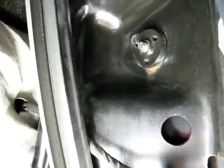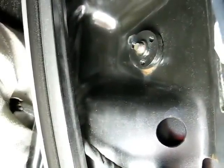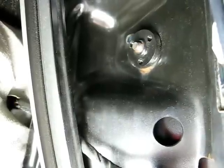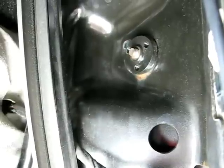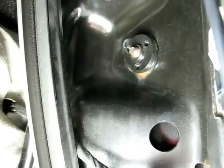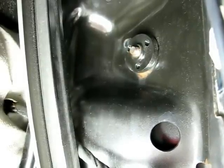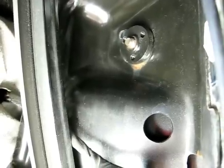Once you've got the speaker off, you can look inside the door and see if anything is out of place — whether the door panel is rusted, or that insert that you see right there, the one the bolt goes through to hold the check link. Make sure that it is spot welded correctly and look for anything that is separated.